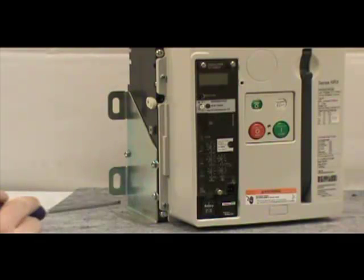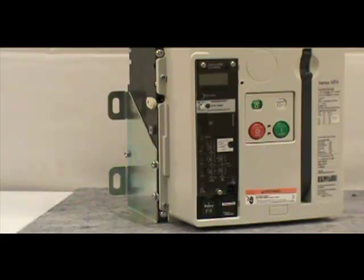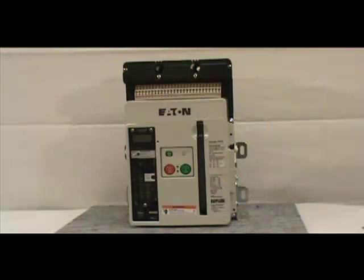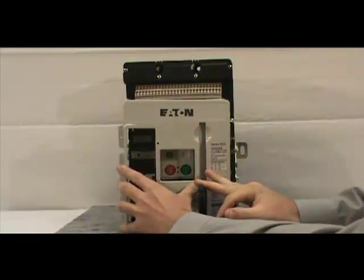If you have a four-pole breaker, there are six screws to be removed. Make sure you save the screws for reinstallation. Once you've done this, pull down on the charging handle for easy removal of the cover from the breaker.